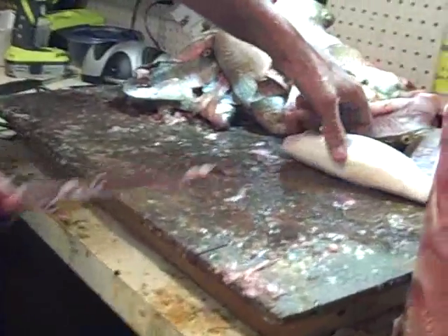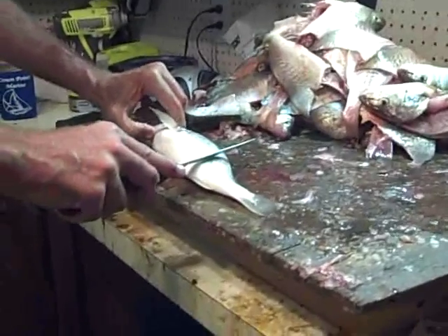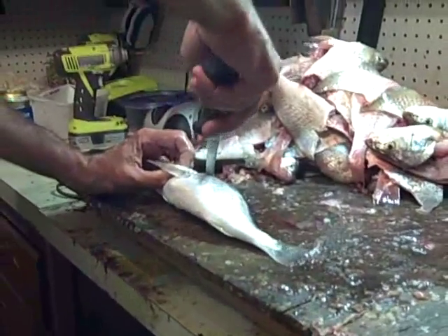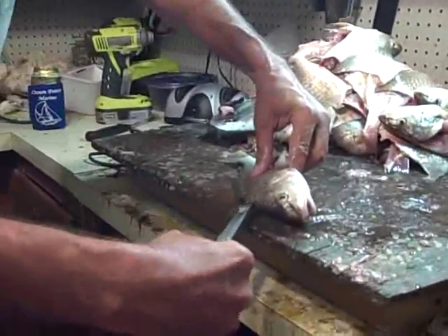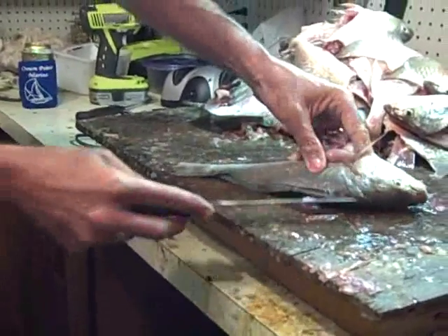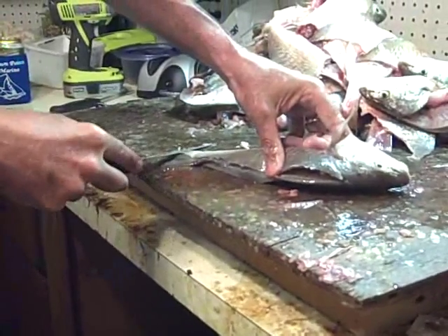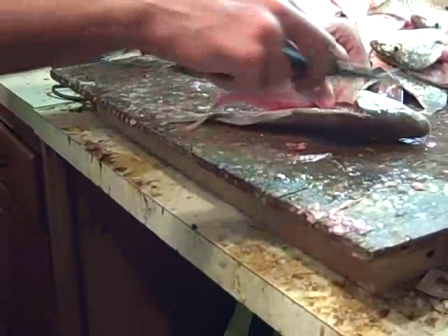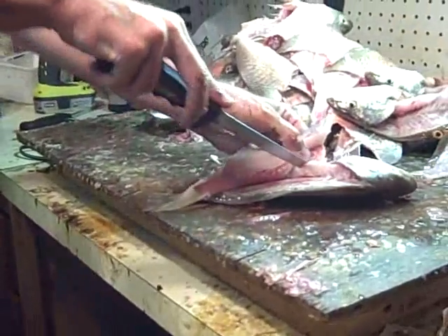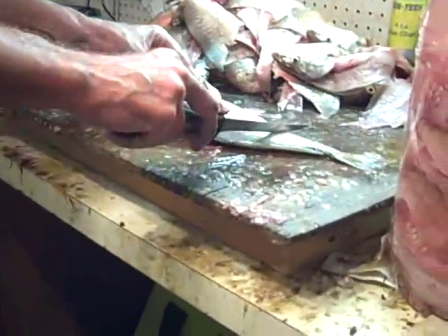Okay, last fish — number fifty. Fifty fish makes a nice little bucket of meat. Start again here, across the top, belly spine, down through. So where did you catch these fish? We went to the Corrotoman, which is a little up river from Irvington on the Rappahannock River. Mostly we caught some in Carter Creek. I'll go ahead and do this side and then I'll skin it.